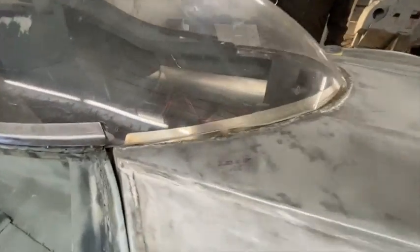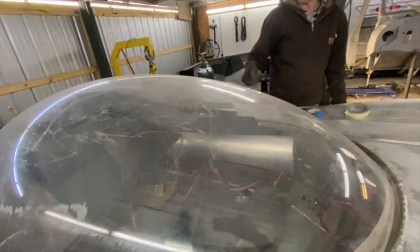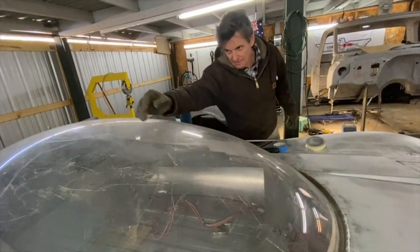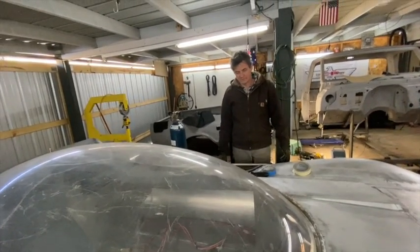We'll attach the bubble and then cut it. This being our mock-up bubble, we'll divide the windshield and the two door sections, and then we'll be able to open it up. That'll be what comes after that.